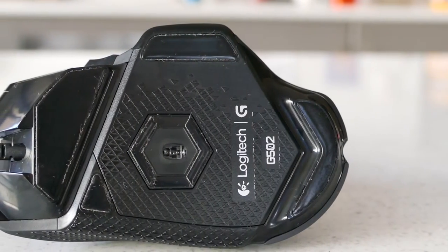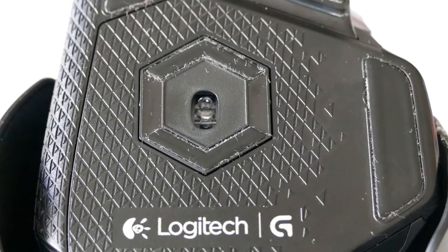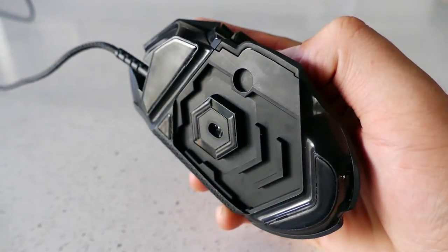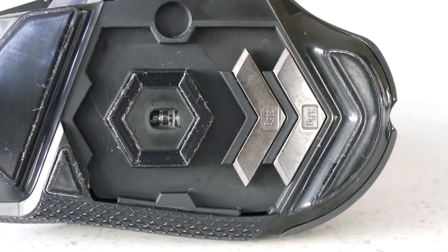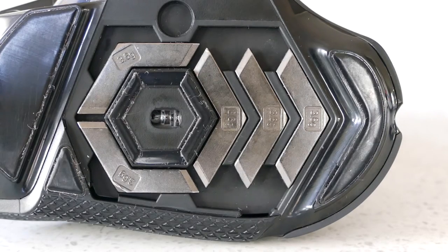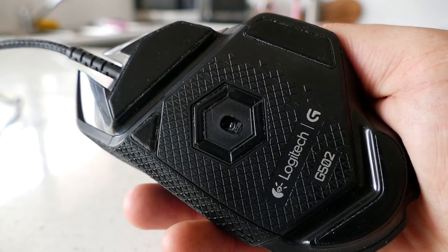Underneath are six different sized feet to help with gliding, which do an okay job but don't always feel 100% smooth. In the middle is the PMW3366 sensor. By removing the magnetic cover it grants access to a hollowed-out area that allows you to place any or all of the five weights to customize your experience. I personally prefer a heavier mouse so I use all five, making it 144 grams — the heaviest mouse I've used. The weight cover also continues the triangle texture pattern seen on both side grips.